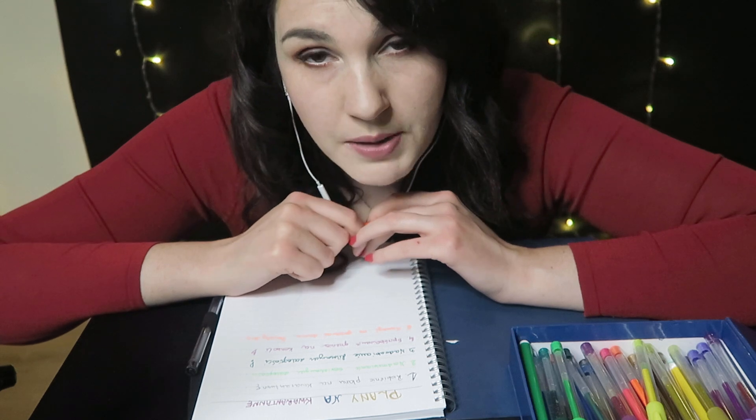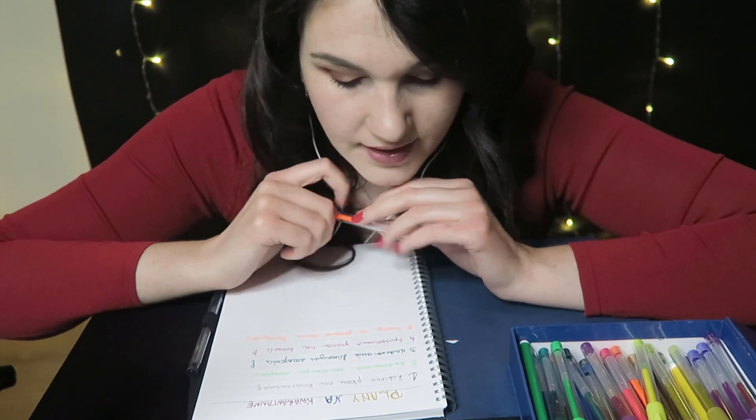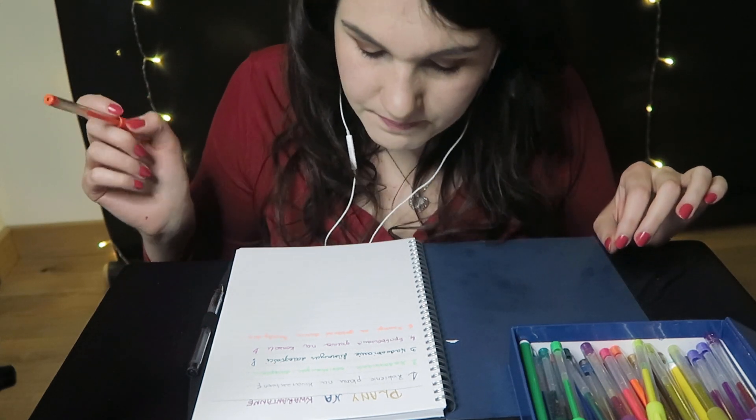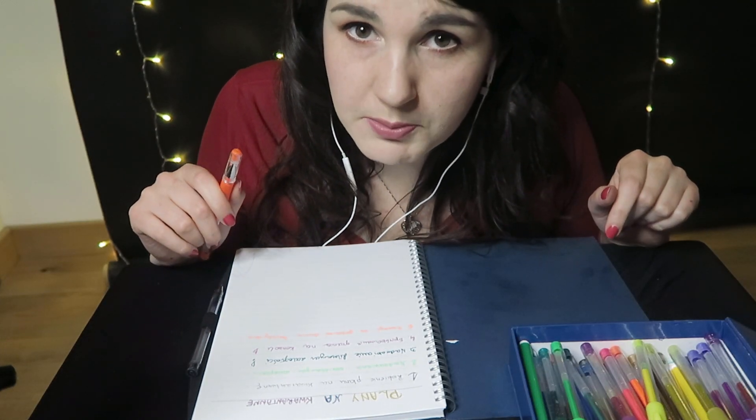Myślisz, ile powinniśmy ich zrobić? No nie wiem, zobaczymy ile nam wyjdzie. Nie skupiamy się na liczbie, a na jakości. Ale teraz tak sobie myślę — robienie planu na kwarantannę, nadrabianie serialowych zaległości, filmowych zaległości, granie na konsoli — wszystko to siedząc. Nauczyć się gotować dania — ten brzuszek też może rosnąć, mimo że stoisz. Więc może pomyślmy nad czymś bardziej ruchowym.